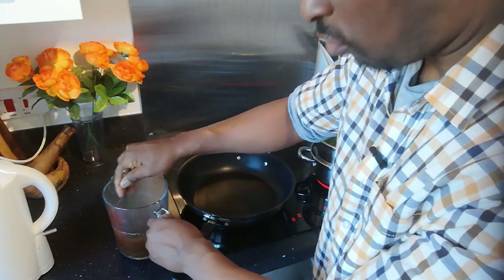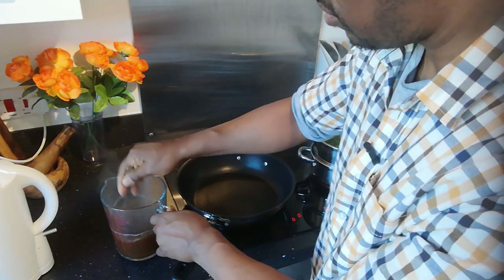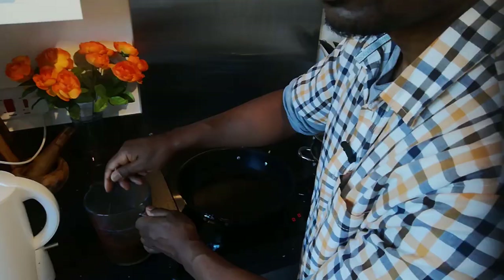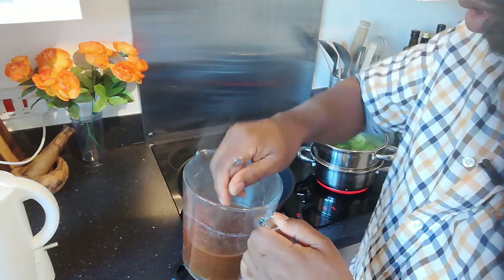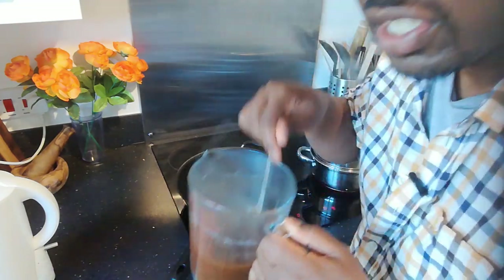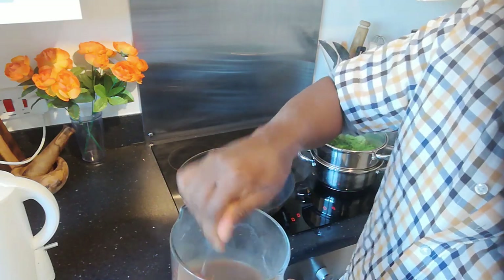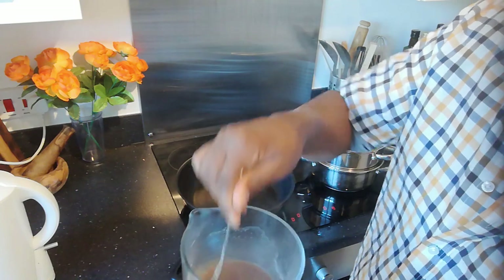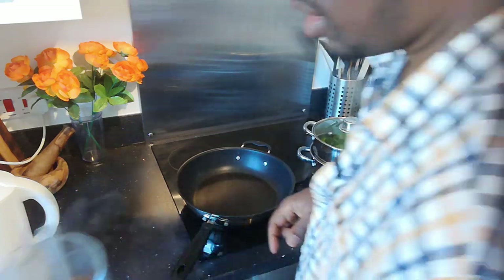One other thing about these instant gravies - they thicken nicely straight away. I'm going to add a touch more water as it's a bit thick. And in no time at all we have a nice gravy. It smells pretty good too. This is going to be the base I'm going to use for my bangers, so I'll just put this to one side and start on the next component.